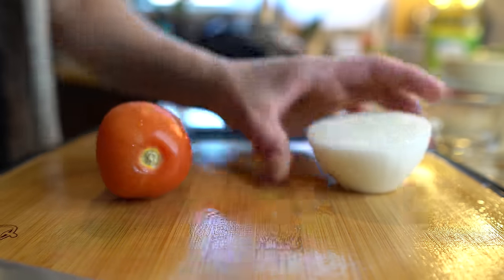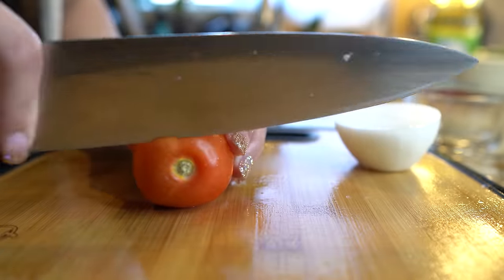Next we're going to grab our extra tomato and the other half of our onion and chop them into small pieces.